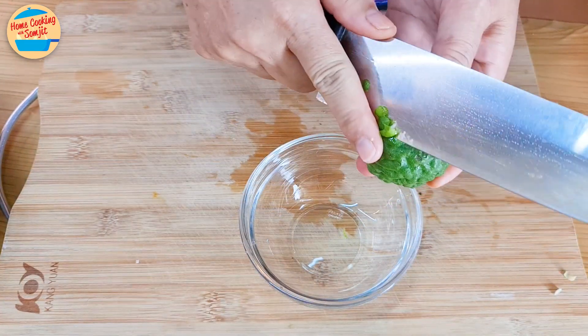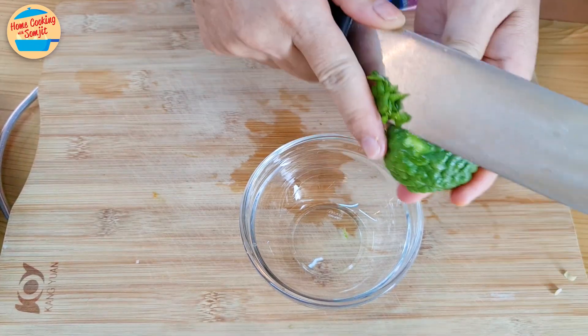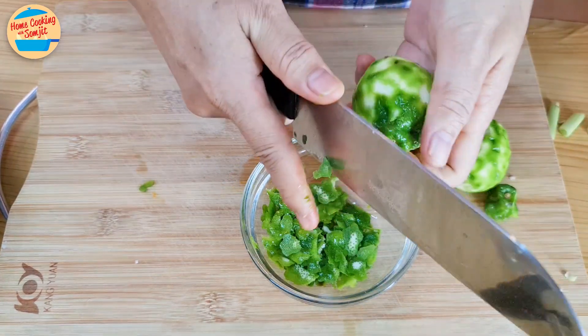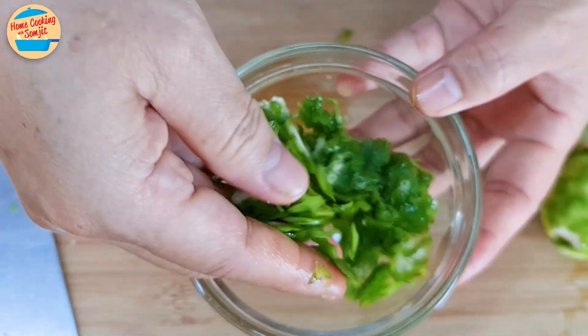Peel the dark green skin layer of the kaffir lime with a sharp knife — avoid the white layer. This is because the dark green layer is very fragrant; however, the white layer will make the red curry paste a bit bitter. Leave them aside.